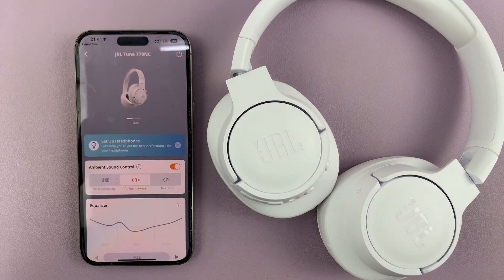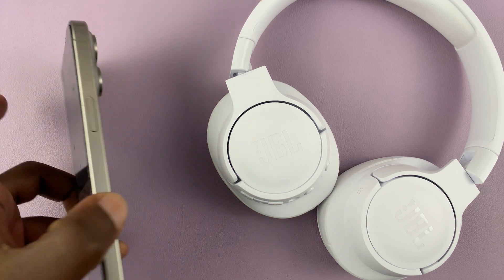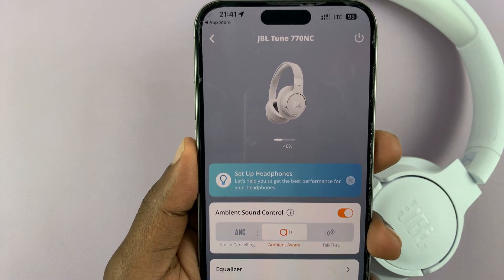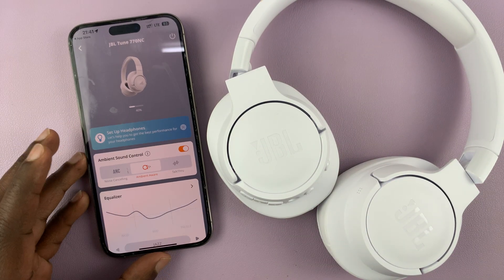And there's my headphones. That is basically how to connect your JBL headphones to the JBL app on your phone. The app is called JBL Headphones. Thank you for watching and good luck.